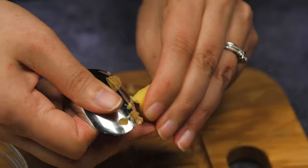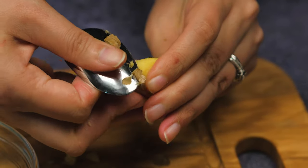To prep the ginger, use a spoon to easily take off the skin. Slice the pieces thinly.